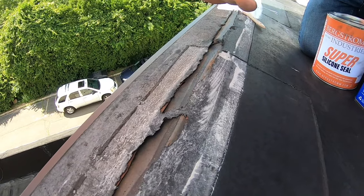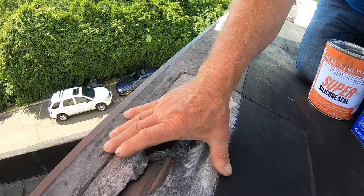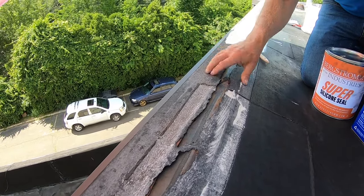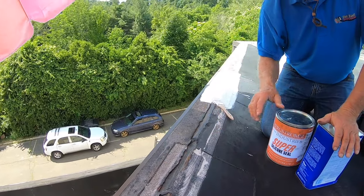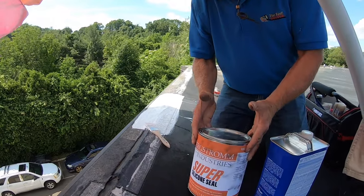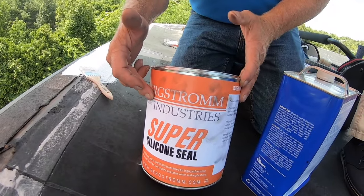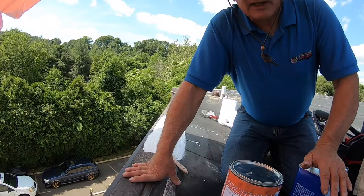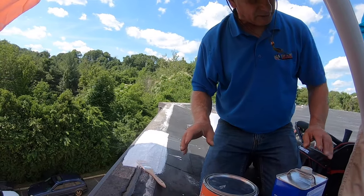Most roofers will use a cover tape over this again, but the cover tape doesn't last — that's what this is. So instead of using cover tape, I use a silicone seal with a fleece that is ultraviolet protected. It's white and ultraviolet does not affect it. Let me show you how I do it.